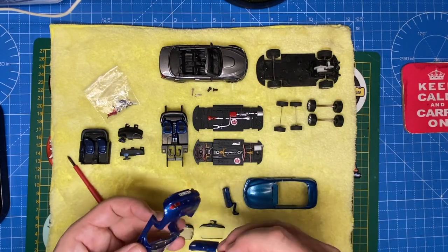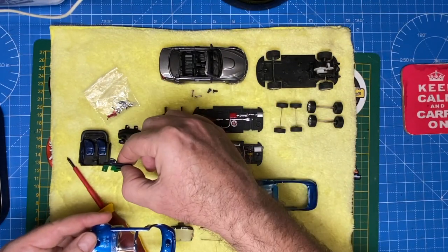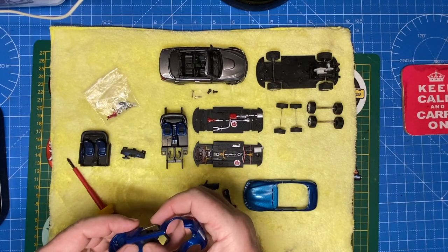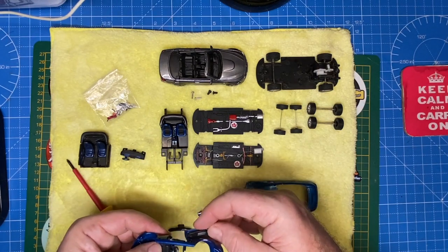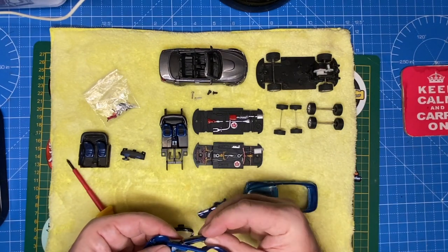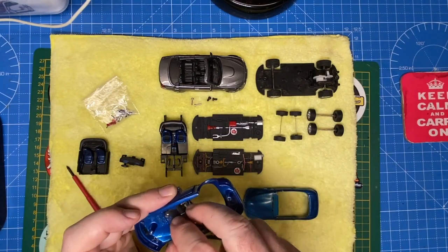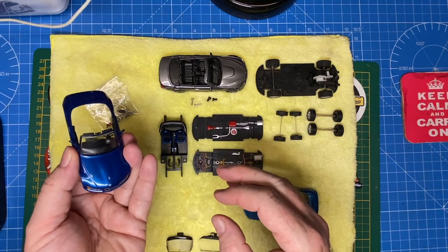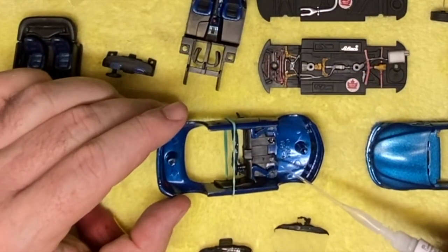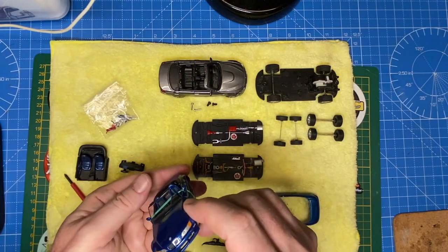Trying to fit these doors — which came in the mail — to a different casting was the most challenging part. Those doors had to fit together with the dashboard and windshield, which are from another model again. As soon as I'd get the doors in, the dash would fall out; I'd replace that and then lose the window. So I ended up putting an elastic band around it just to hold it shut, glued down the parts, and was able to slip the interior underneath the elastic band with a little bit of finesse.